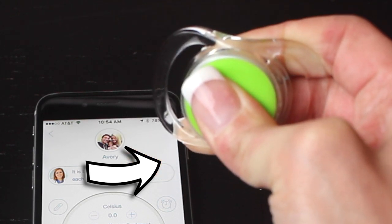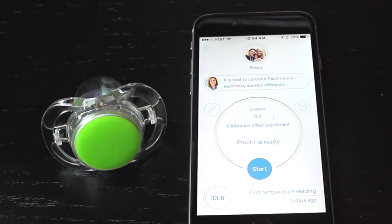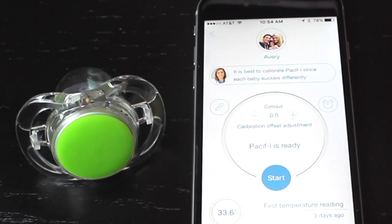To turn the pacifier on, just press the middle button in the center of the pacifier. If you look at the app, it'll tell you when Pacify is ready. Then give your baby the pacifier and let the readings begin.